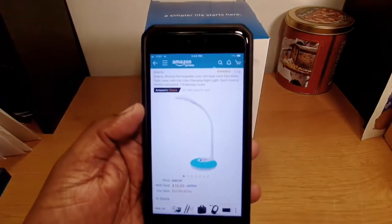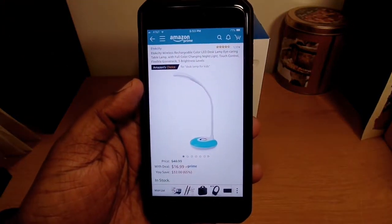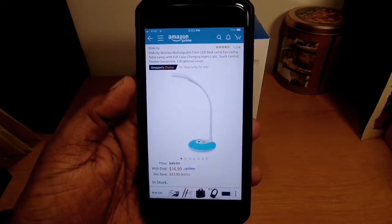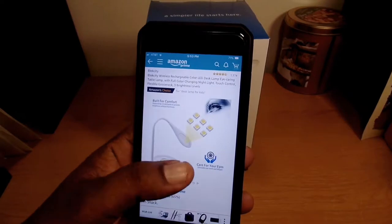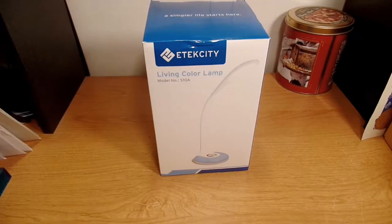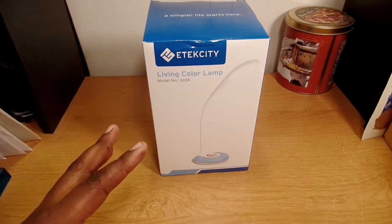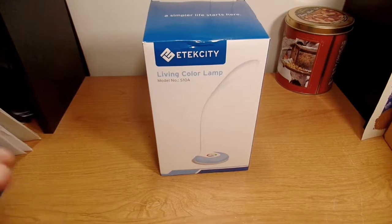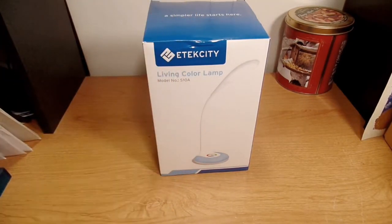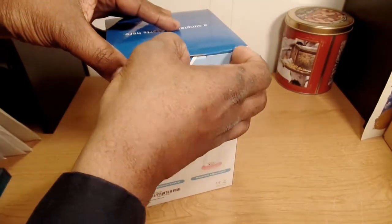It has three brightness levels. I picked this up from Amazon.com for $16.99 — I'll leave a link in the description if you want to pick it up. I needed some light for this area where I do my videos. I have a lamp up top that you can't see, but I wanted something to put in this area to light it up a bit better while I'm working on my laptop or Chromebook.